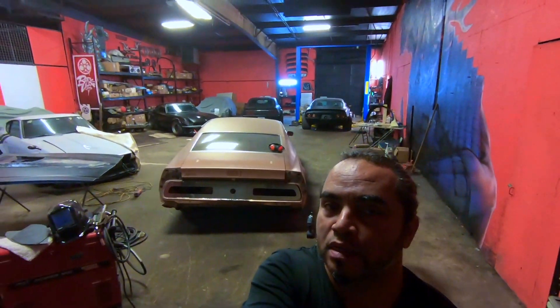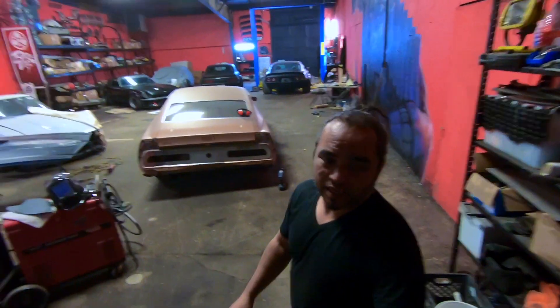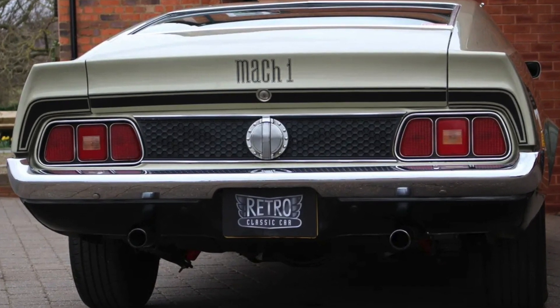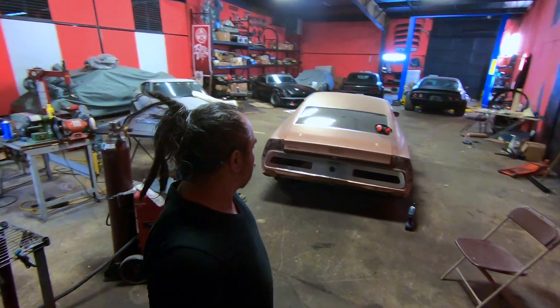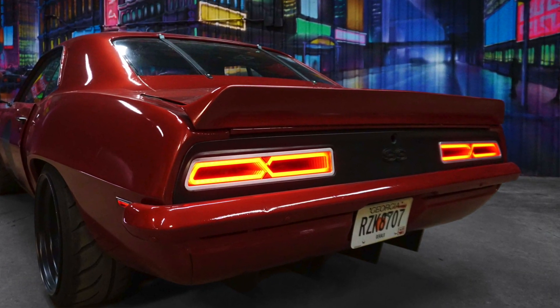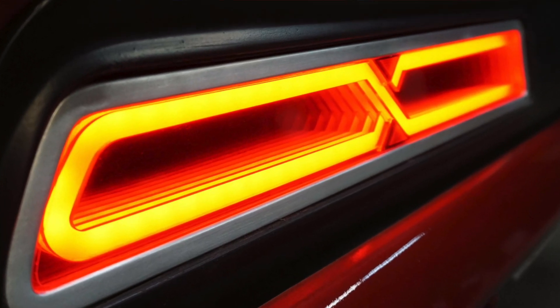It gives it a better look as far as taillights go, because the Mach 1 taillights — I don't know — they're kind of really little. We got rid of the excess tail panel, so I can't show y'all, but the tail panel now is full length. And the best part is our infinity taillights are what we're going to put in there — the infinity taillights are super dramatic. This car already is kind of super dramatic.